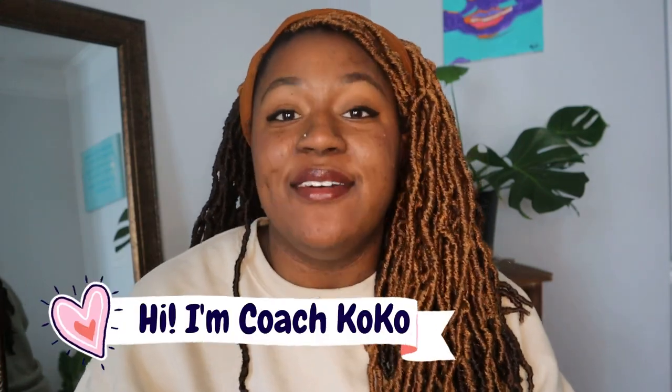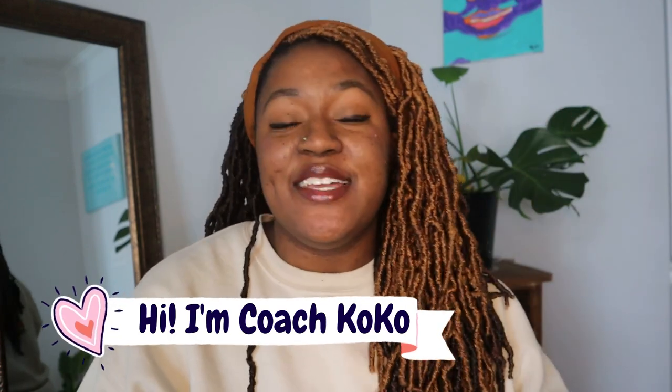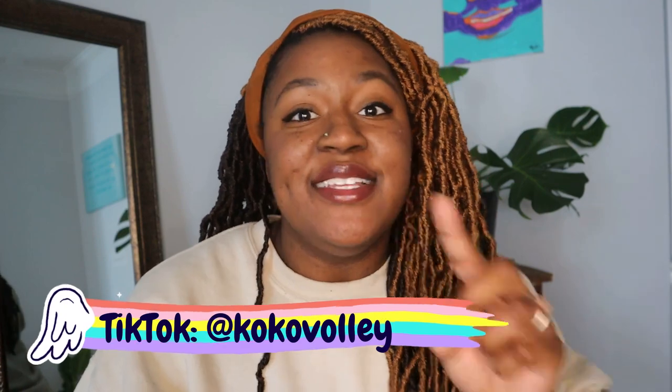Hey, what's up you guys? Welcome back to my channel. My name is Coach Coco and I love volleyball — so much so my channel is filled with tips, tricks, hacks, and anything you could ever need to know about volleyball. So today, let's talk about some of the do's and don'ts of volleyball. Let's get right into it.